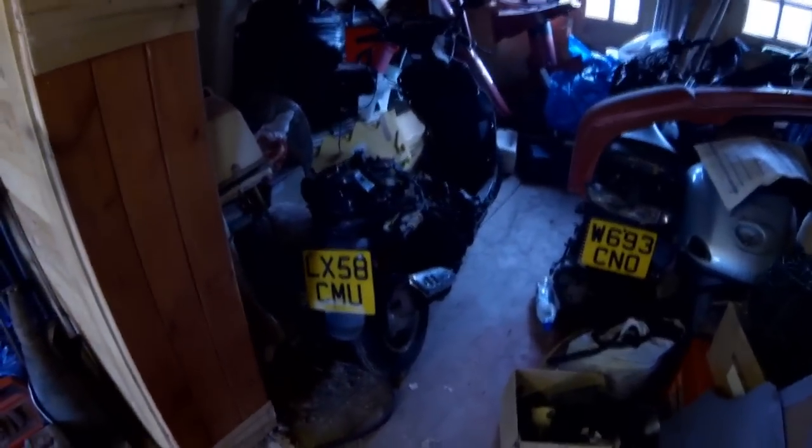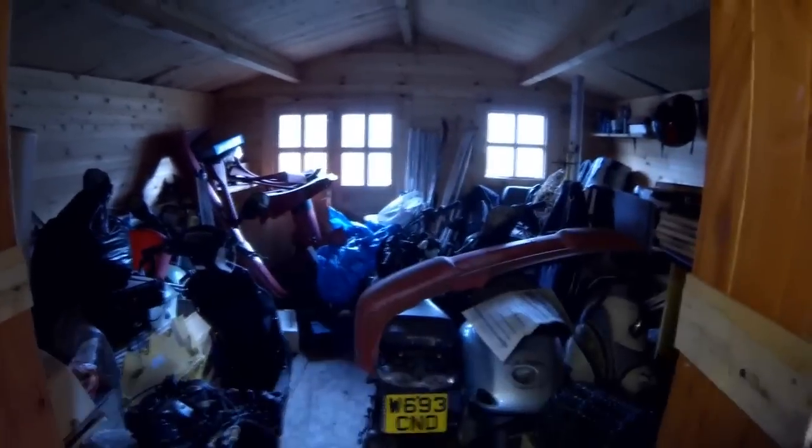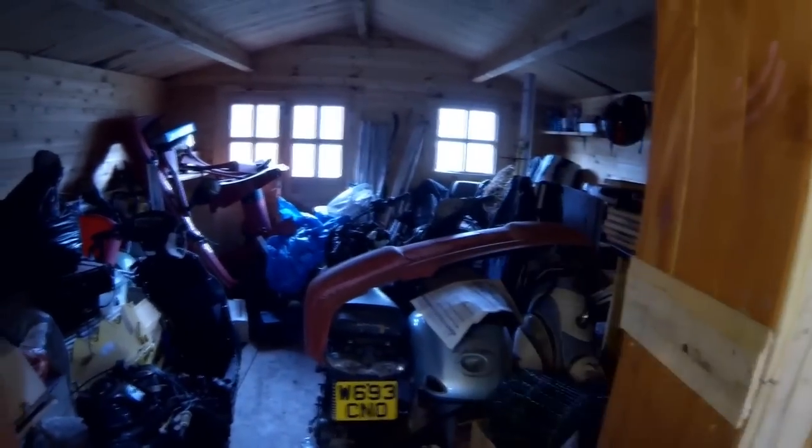We've had a bit of a tidy up because we did get ourselves into a bit of a mess in here. The moped had to get moved back into the corner just for a little bit. I've got a plan for this — all this is going to get cleared out and it's going to become a new work area. I'll tell you about that a bit later.